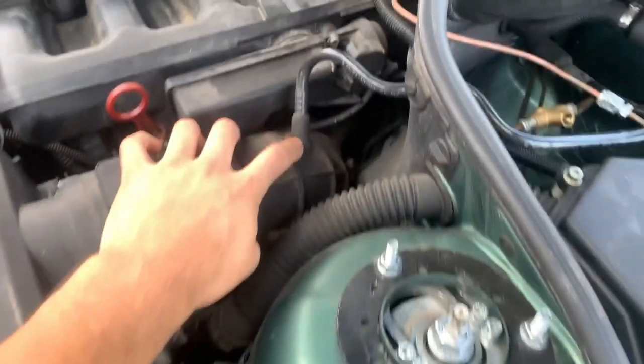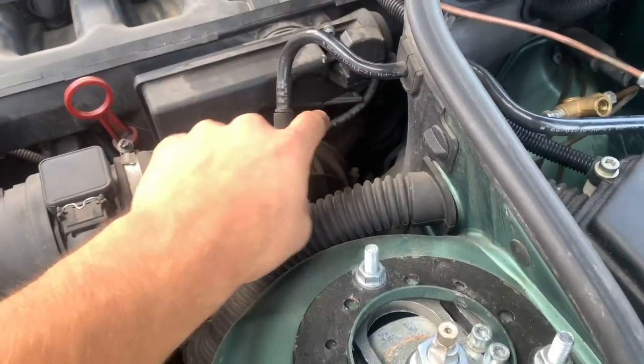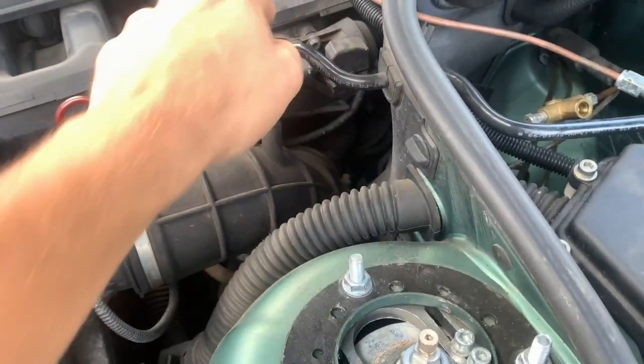The airbox has to come off, which connects down here to these pipes. The throttle body is just under here. The idle control valve is in here, then it's behind that, so it's a bit further in.